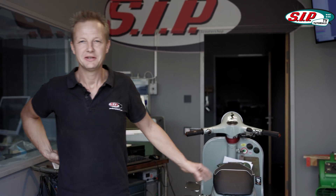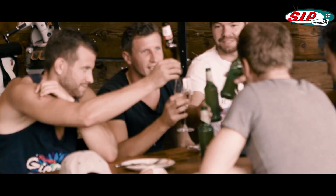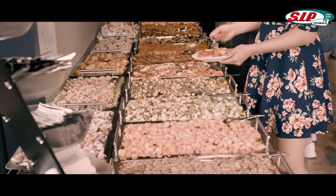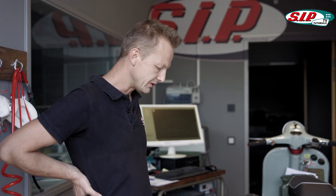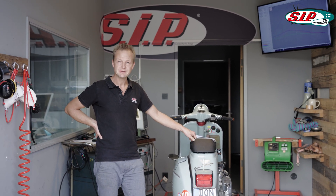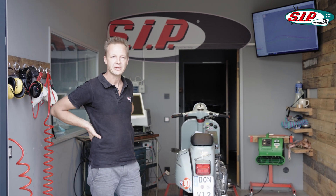Welcome back to the SIP Scootershop Tutorials Channel. Today in the restaurant there is the Aperitivo event taking place, and at the same time in the workshop there is the Open Dyno event. It is possible for everyone who wants to have a place on our Dyno bench and test his scooter. For us it is the perfect moment to try the engine that we've built in the last episodes and check the power output on our bench.